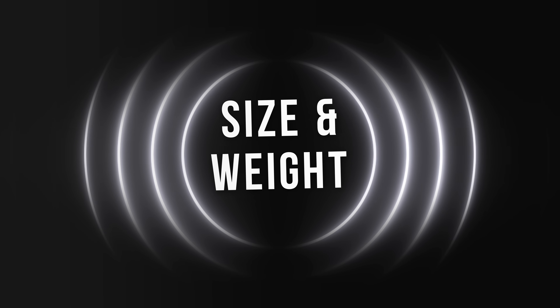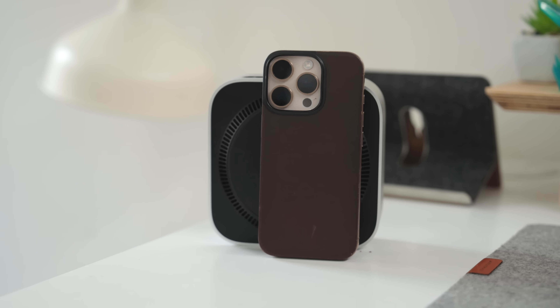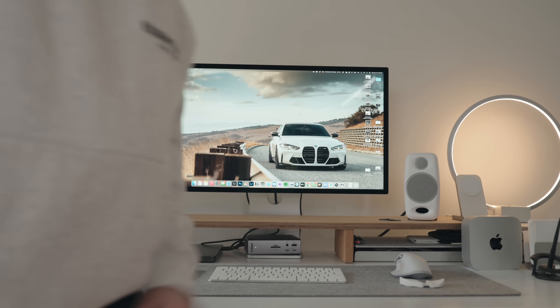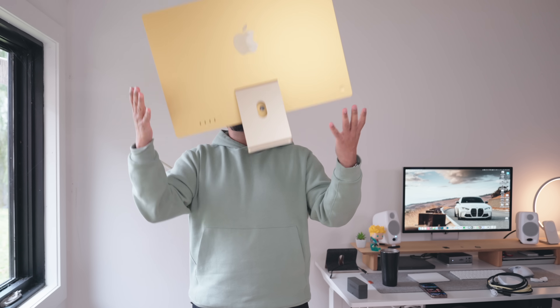Now let's get to the exciting part — the comparison. First up: size and weight. Obviously the Mac mini is going to take the cake here. The way they made it even smaller — I was genuinely shocked when I unboxed it. You can literally throw this thing around and not worry about it; it can go anywhere.